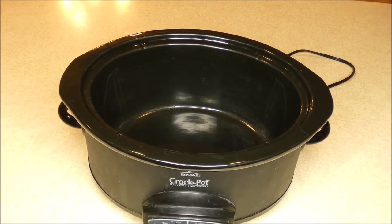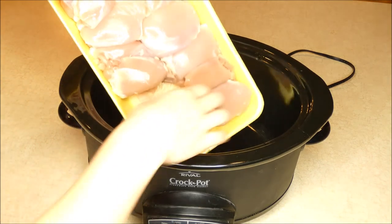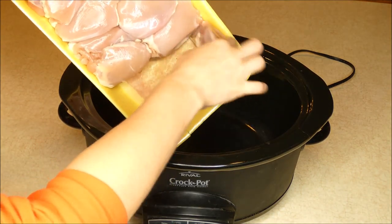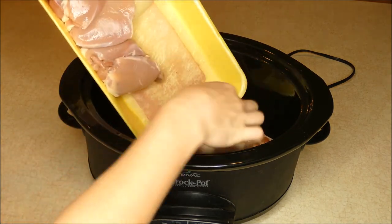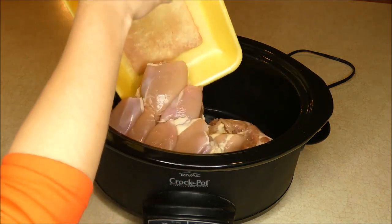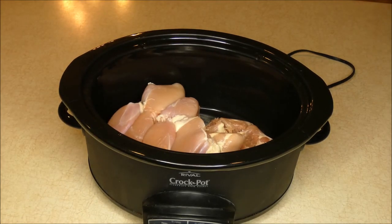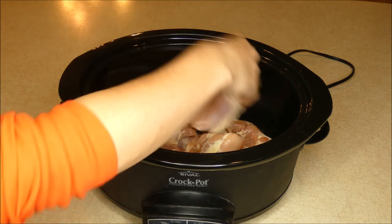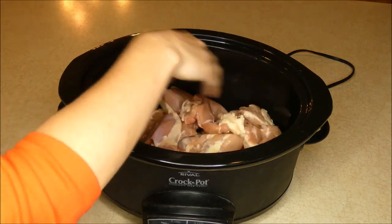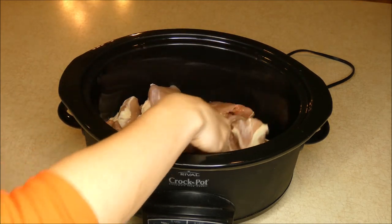My crock pot is ready to go and I'm going to add three pounds of boneless skinless chicken thighs. I'm adding these whole because as they cook they really get tender in the slow cooker and they're much easier to pull apart and break into smaller pieces once they're cooked. So I'm just going to leave these whole and break them up a little bit.